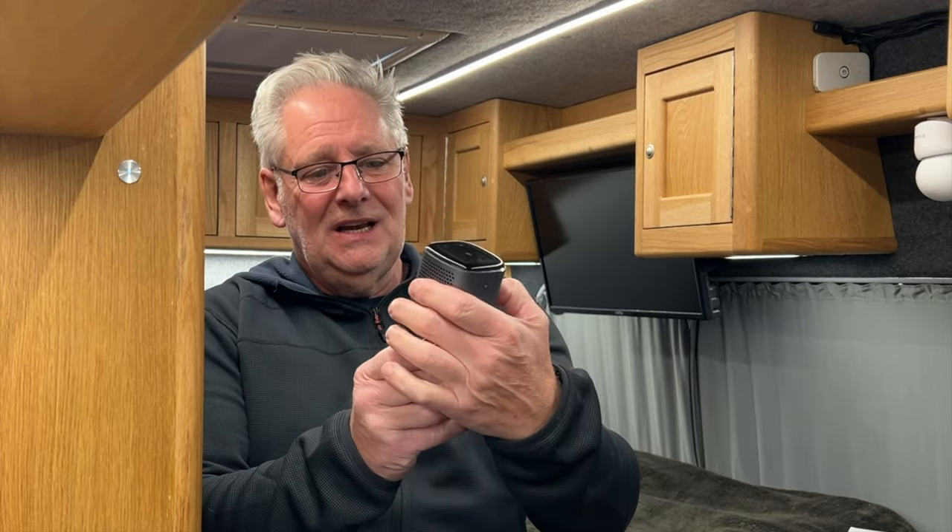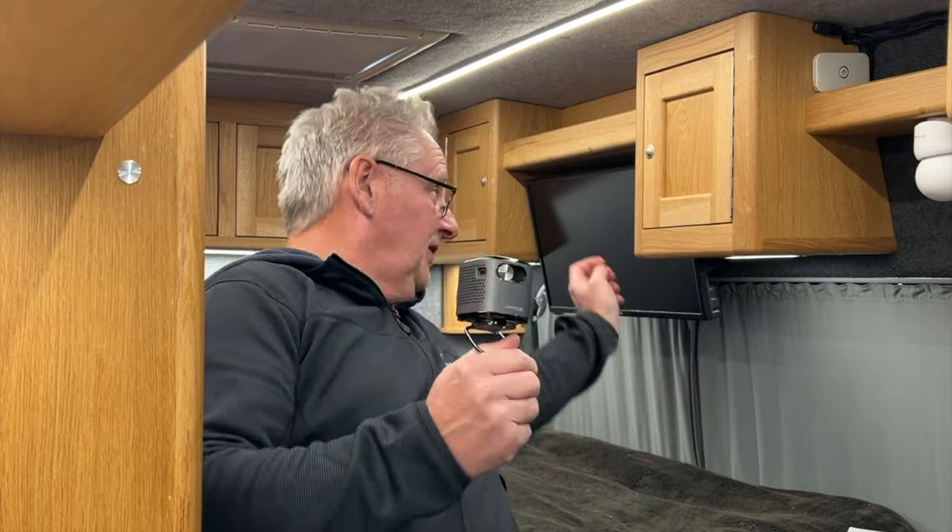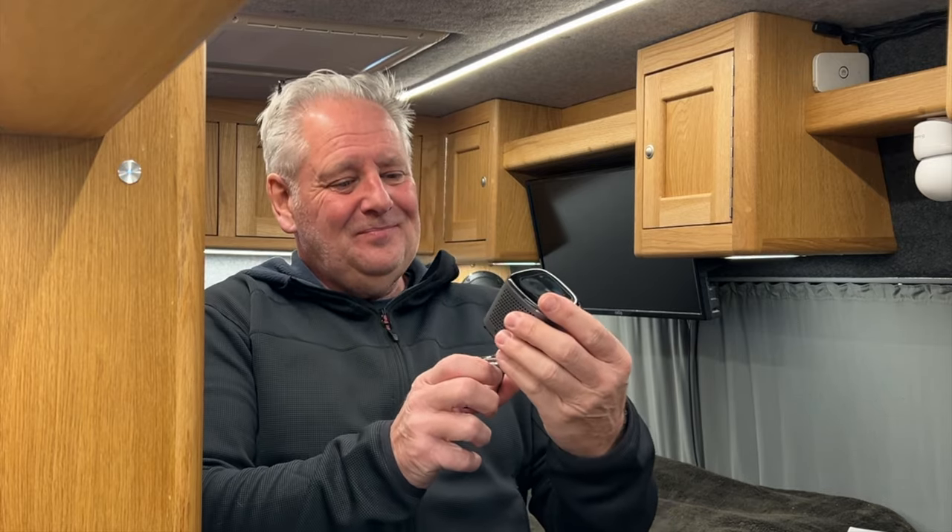I think this is a perfect size to use in a camper van, particularly in winter. We've got a TV here but we hardly ever use it. In winter, when you're away and the nights are so long and cold, you could set this up inside your camper van and have a really big screen to watch TV, YouTube, or even 'One Man and His Whippet.'